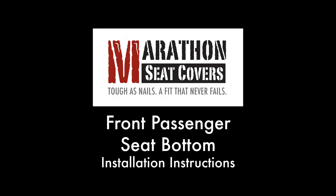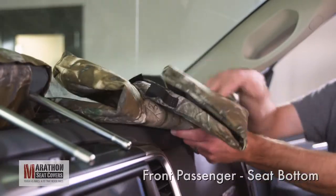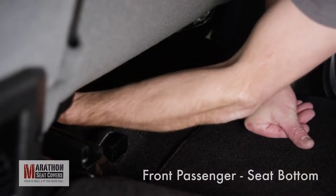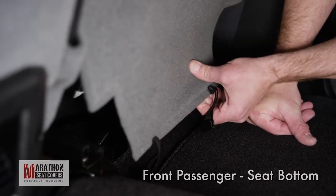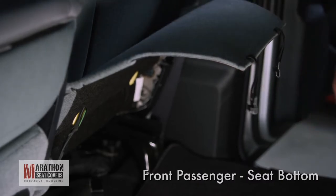Front passenger side seat bottom. Set the headrest to the side and grab your passenger side seat bottom cover. Before installing the seat bottom cover, you'll need to release the factory flap on the back of your seat. Unhook the two plastic clips under the seat and fold the factory flap up to expose the back of the seat bottom.